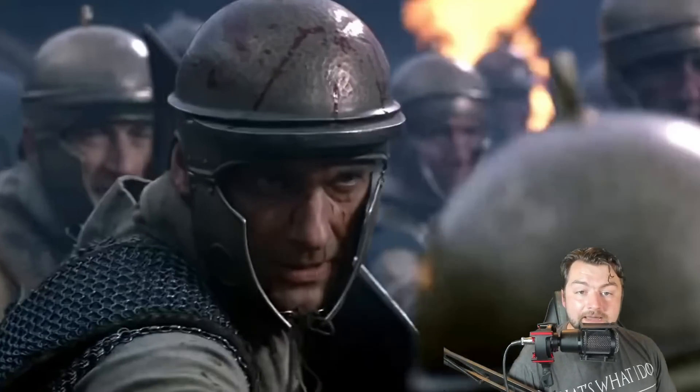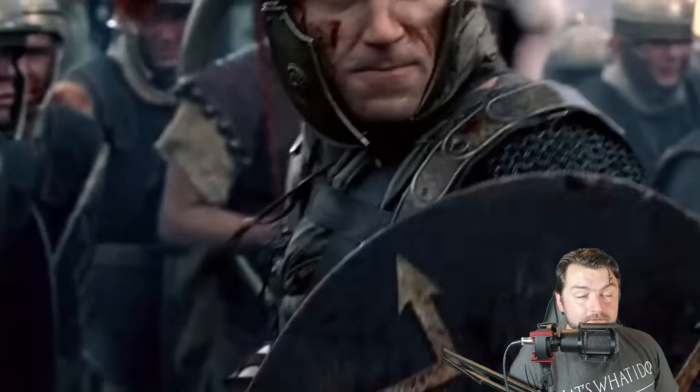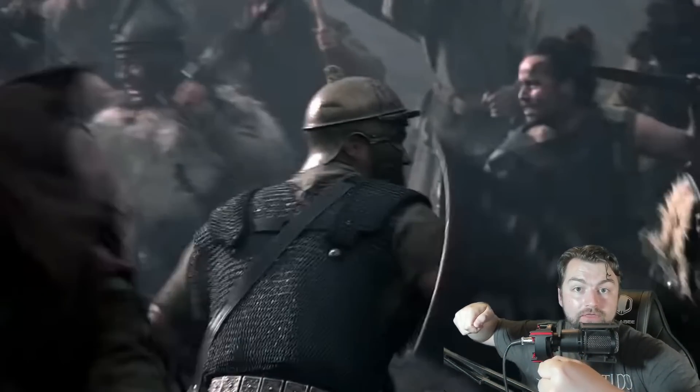Roman tactical doctrine specifically emphasized utilizing the shield, known as the scutum, to cover as much of the body as physically possible, ensuring that when an enemy was attacking, as little of themselves was exposed as possible. Simultaneously, the scutum could be used as an offensive weapon to devastating effect. They would then move in close with the Gladius to provide quick thrusts to break past an enemy defensive formation in a way that they couldn't respond.